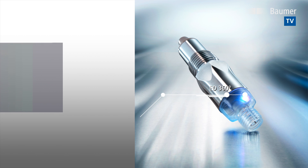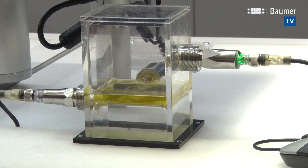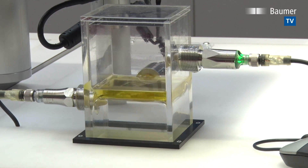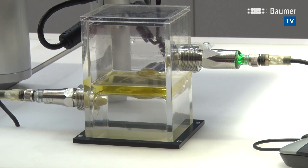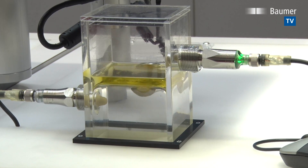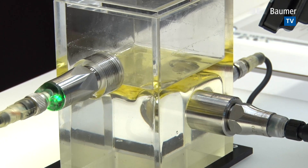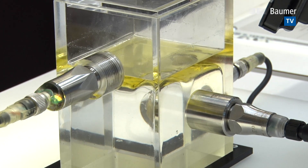The two switching outputs allow for two individual trigger thresholds. An oil layer on the water surface is present. The LED is green, meaning air is surrounding the sensor tip. The sensor tip penetrates the oil layer and the LED changes to yellow, at which point switching output one becomes active.